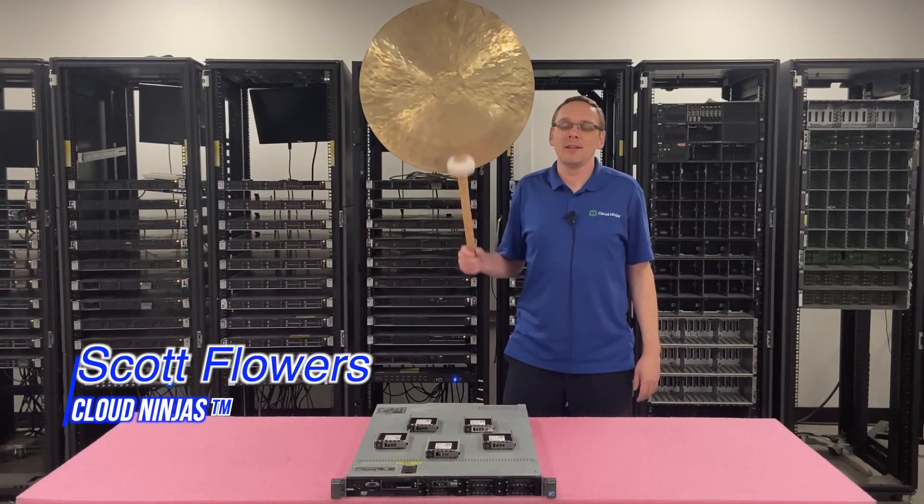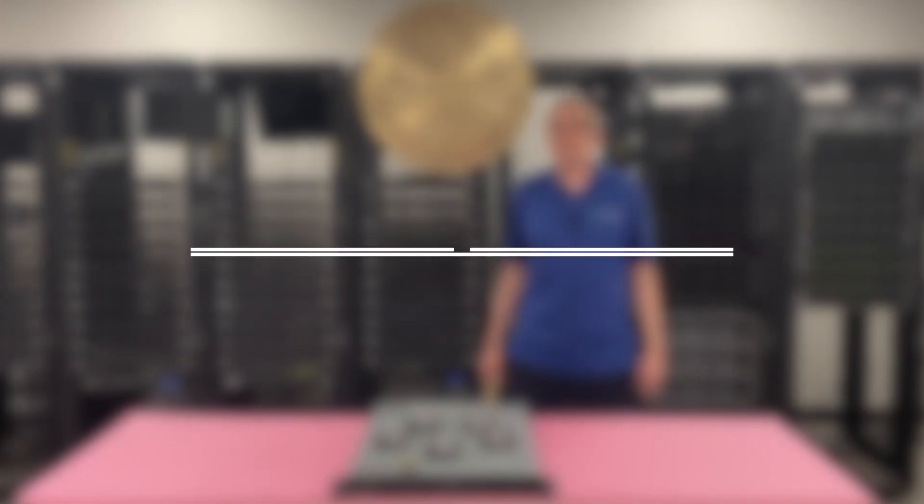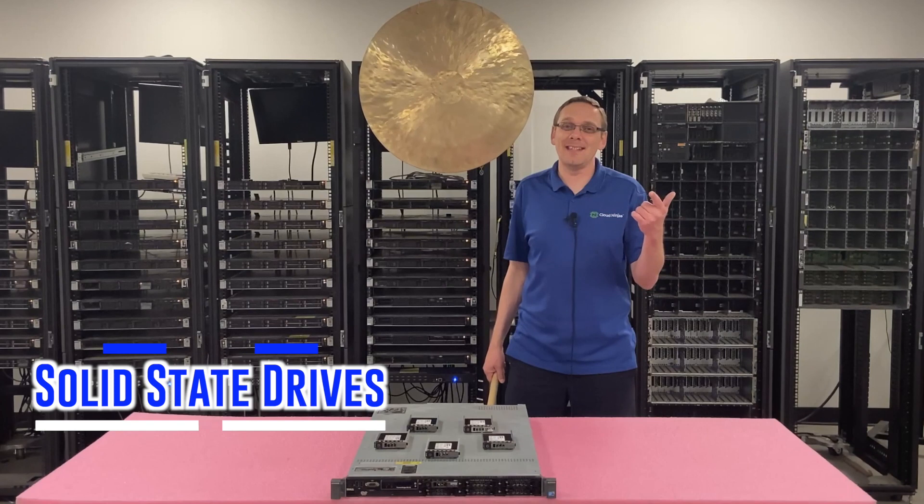Hi, I'm Scott Flowers with Cloud Ninjas. Today we're going to talk about the Dell PowerEdge R610 server. In this video we're going to specifically focus on SSDs. Let's get going.